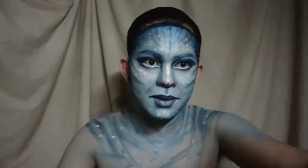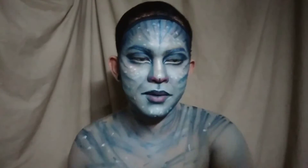And to complete the look, isusuot na natin ang ating pangmatagalang wig at bonkak wigs.